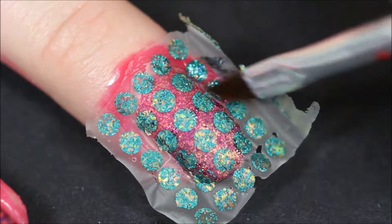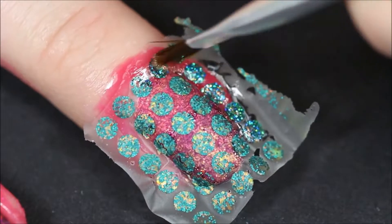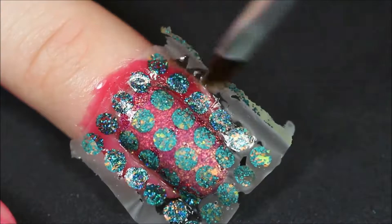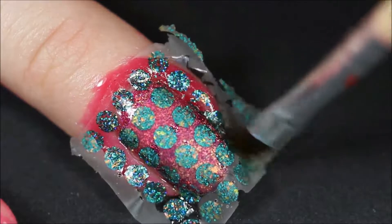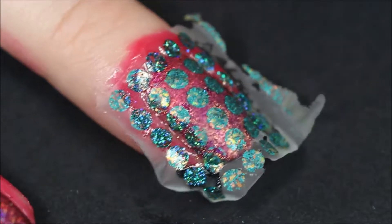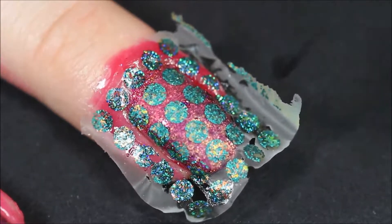I just switched to my middle finger here — my first try on my pointer finger was just a disaster. Then use a brush dipped in pure acetone and go around the nail to thin out the sides of the decal. Keep repeating this step until you can actually kind of see through it, like you can see here.